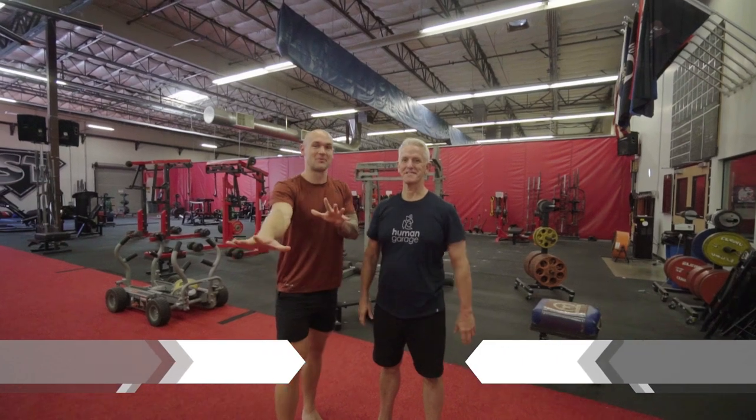What is up, this is Graham Tuttle, the Barefoot Sprinter. I'm here with Gary Lineham — he is the guy you have probably not heard of yet. He's the brains and the brilliance and the beauty behind the Human Garage, and he's a guy that you're going to want to spend more time with.